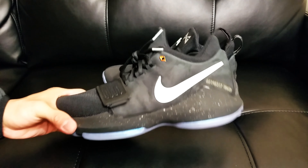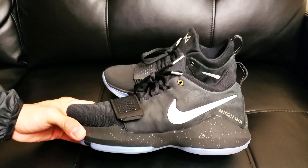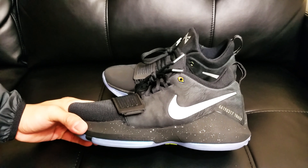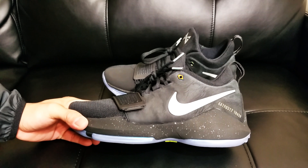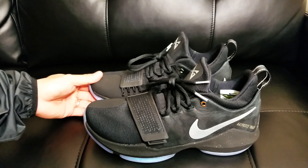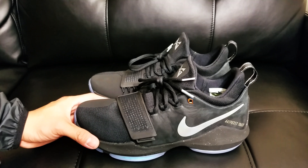You guys are going to have a hard time putting these on. Just based on experience — I put them on, tried them on, and walked around in them. I can tell you right now: go true to size.